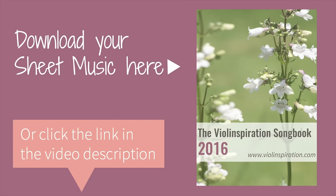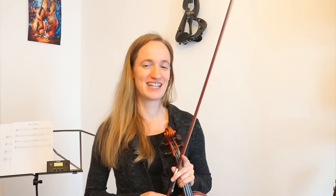I also made sheet music for this song. So if you want to reference which fingers you have to put on which strings exactly, you can download the sheet music from my website. I hope you had fun learning how to play Happy Birthday. I hope you will surprise a special person in your life with this song.